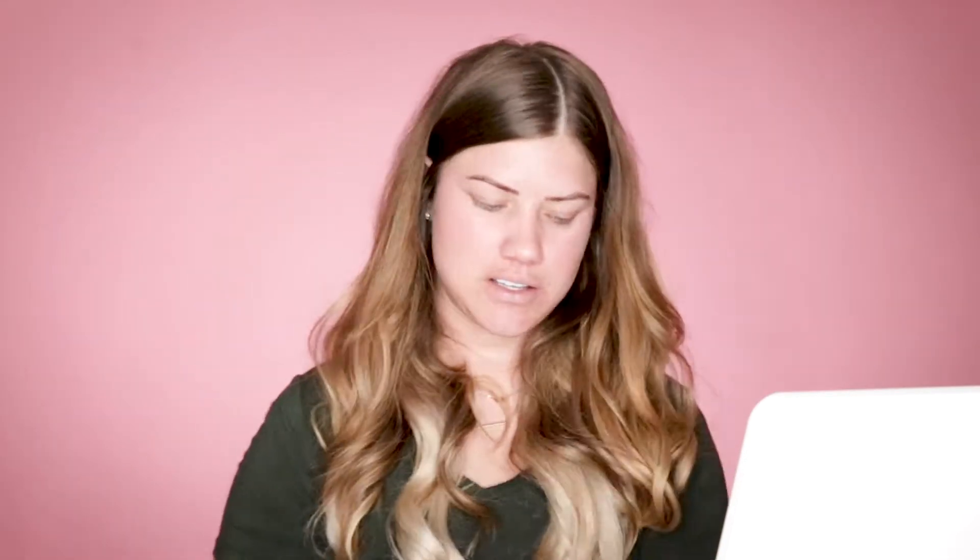Next up we are going to do our medium tint moisturizer. The medium tint moisturizer is so phenomenal because it's color correcting. You can see I have a ton of red in my skin everywhere, so it's going to help balance that.